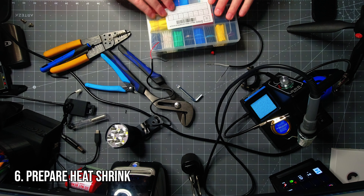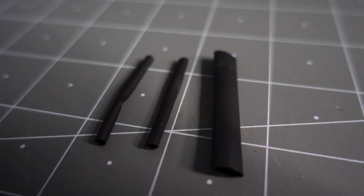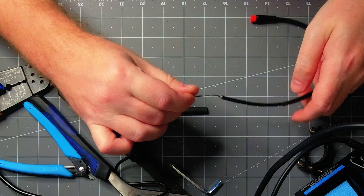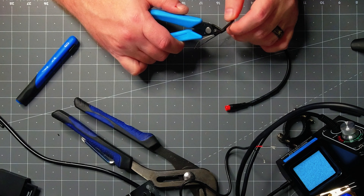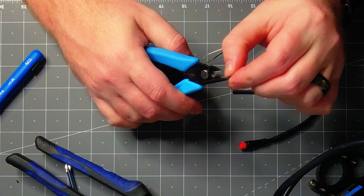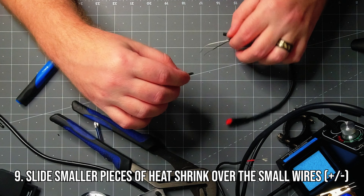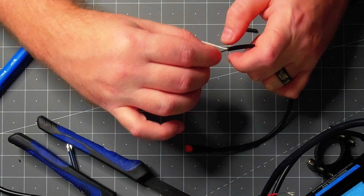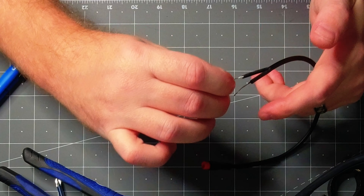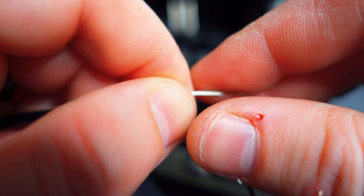Then we're going to need some heat shrink. Heat shrink basically shrinks onto the solder connection once you heat it up. You'll need two thin pieces and one big piece. Slide the big piece over your entire cable and set it aside for later. Then take the two small thin heat shrinks and cut them down to about an inch — that's all we need. Slide the thin pieces of heat shrink down the white and black cable. Make sure your cables are really tight so there are no loose strands. Then we're going to take those cables and bend the metal end, making little hooks on all four.